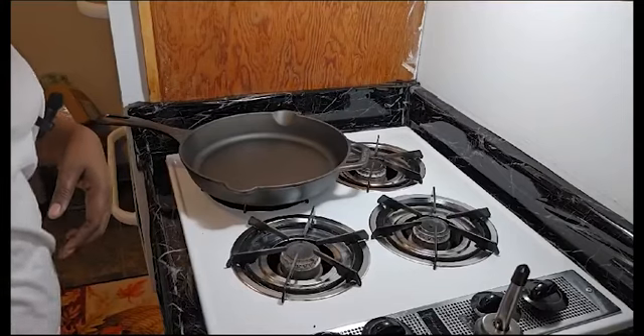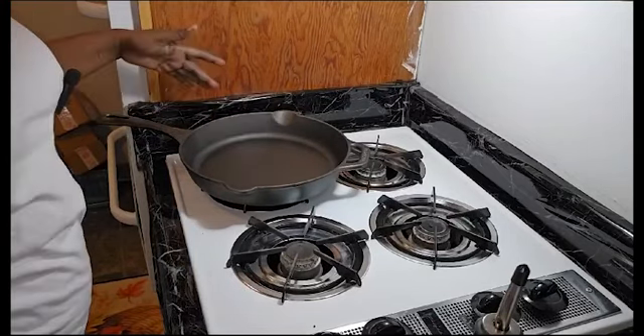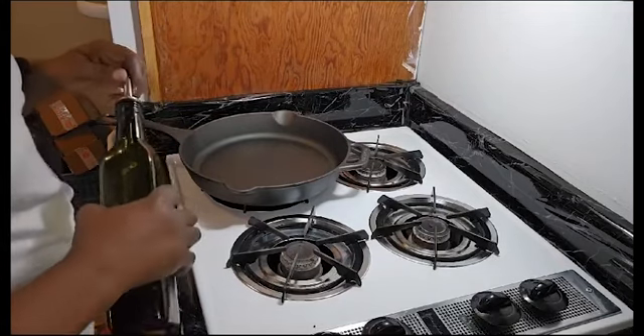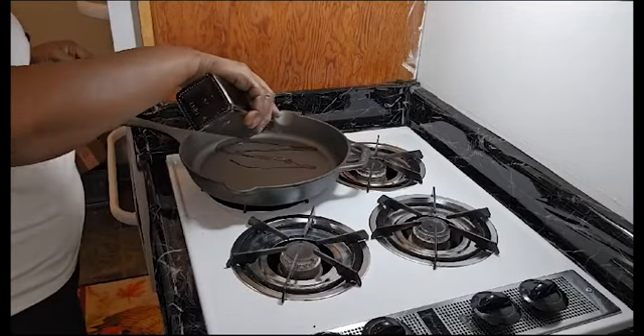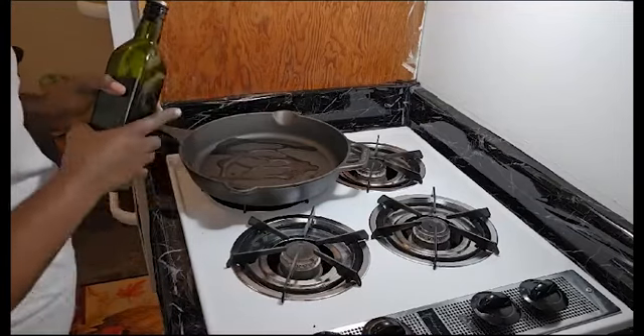Okay guys, now that it is dried, I am going to drizzle a little oil in it and turn the stove off.